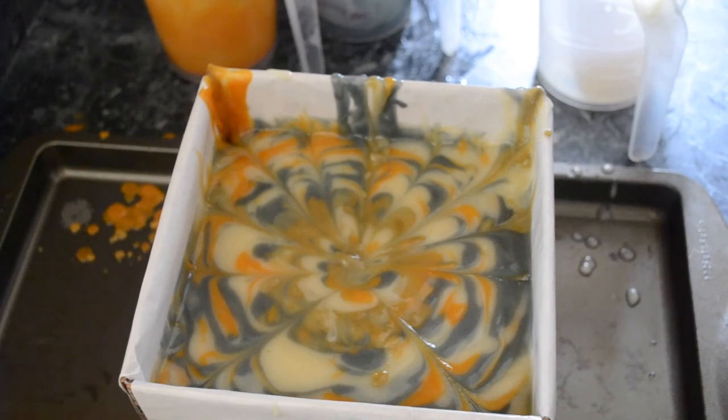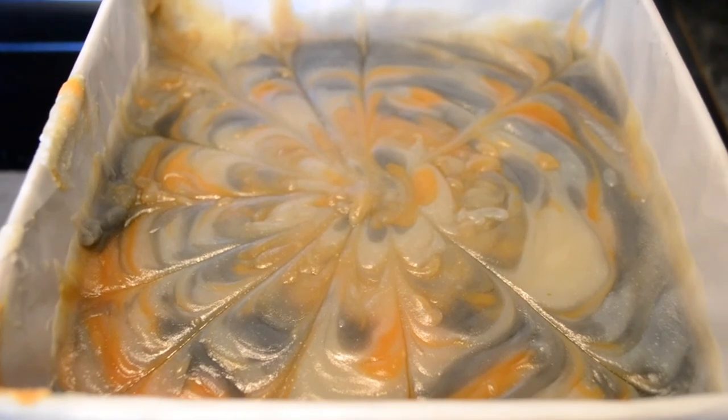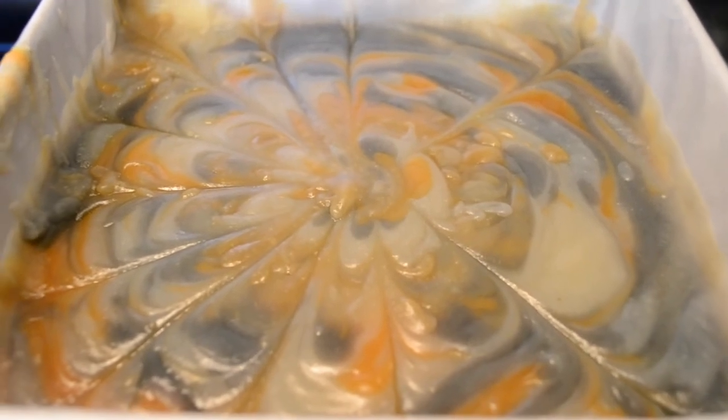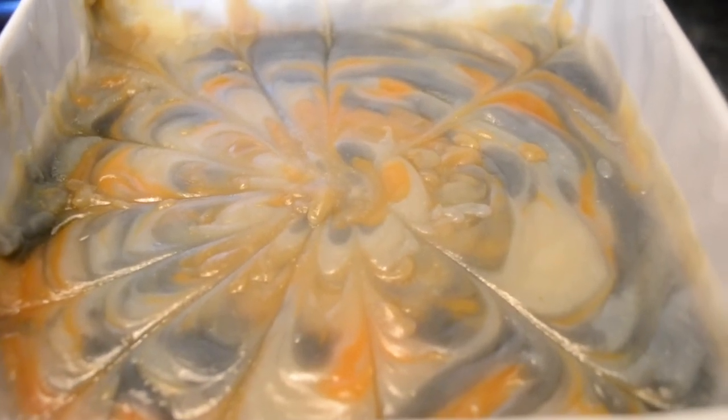I'm going to go ahead and gel this. I'm going to heat the oven to 170 and put this in. I probably won't be able to cut it until tomorrow because it holds its heat a lot longer than a loaf since it's a cube — the surface area is not so great so the heat stays in longer. Two and a half hours later, it's gelled and I've taken it out of the oven. I had only turned the oven on to 170 degrees Fahrenheit for about five to ten minutes, then turned it off, and it's been sitting in there since. So it's in the afternoon but we'll cut this in the morning — I can't wait.